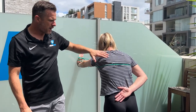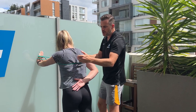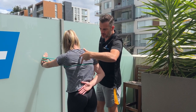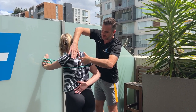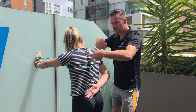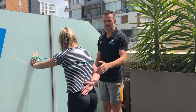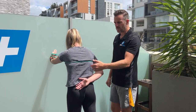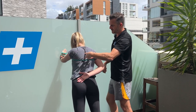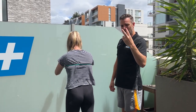When pushing away, make sure you're not rounding your upper back — that's a common compensation. Think about pushing the shoulder blade away, not flexing through the thoracic spine. A helpful cue: imagine fingers placed right next to the shoulder blade's edge. As she retracts, the shoulder blade comes in toward those fingers; when she pushes out, she drives the shoulder blade away from them. This focuses the movement on the shoulder blade itself rather than thoracic flexion.